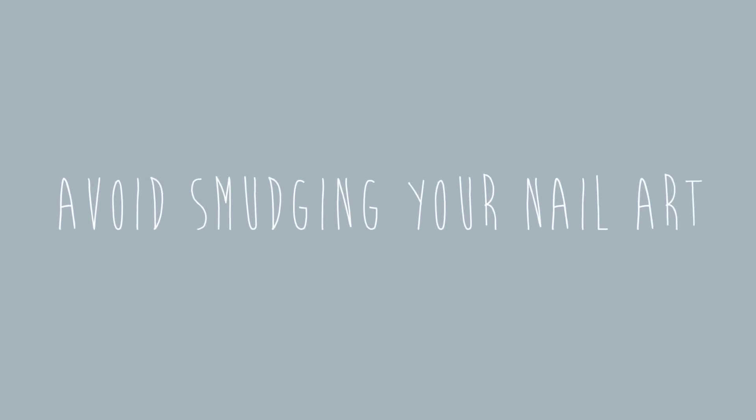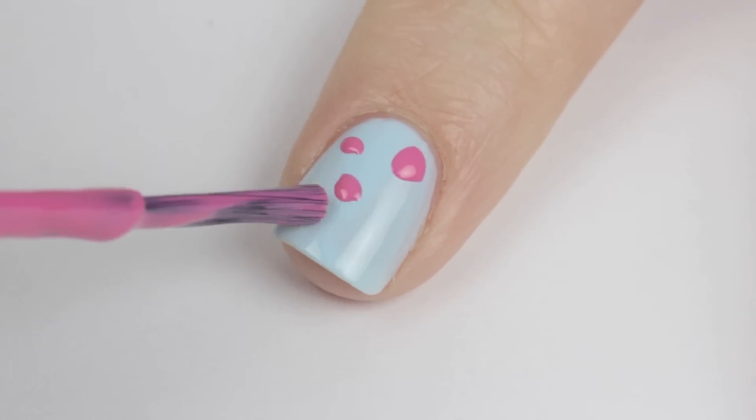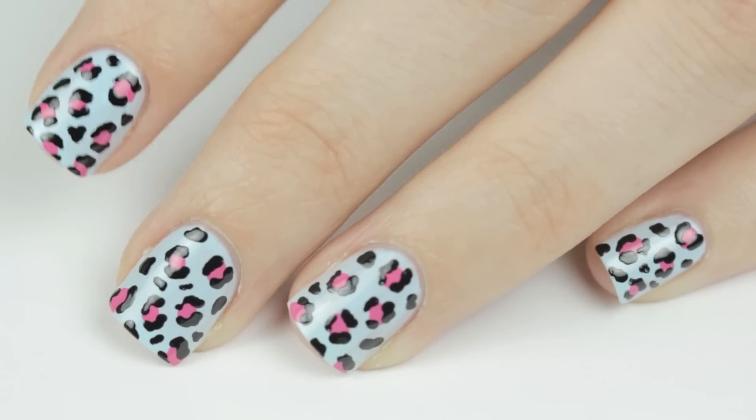How to avoid smudging your nail art — one of my most frequently asked questions. Today I'll be sharing my tips and tricks with you. First, you'll want to wait around two minutes between each layer of polish that you apply. This will help avoid smudging from occurring during the nail art creation process.